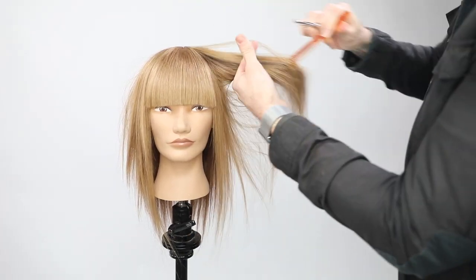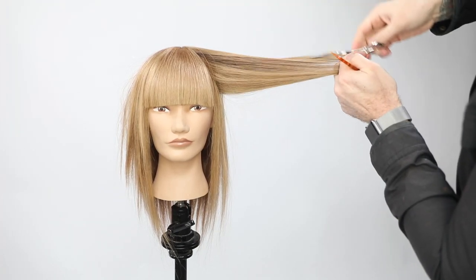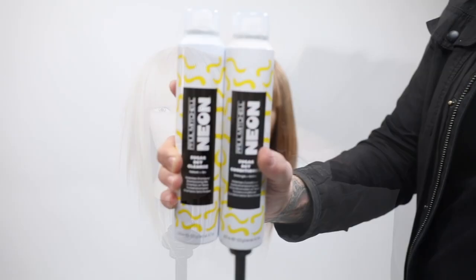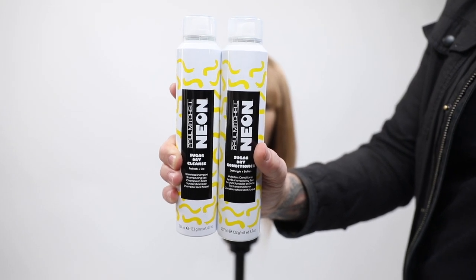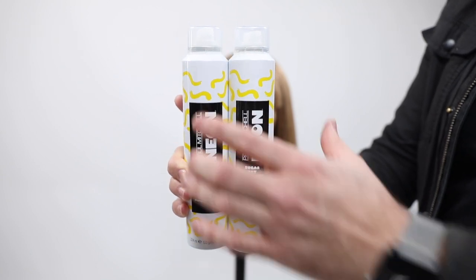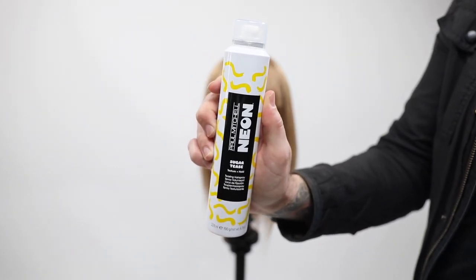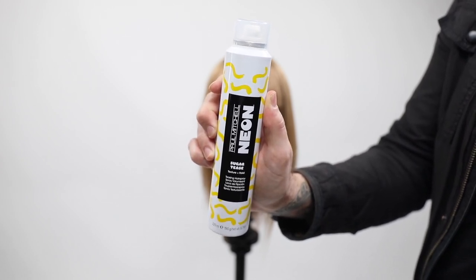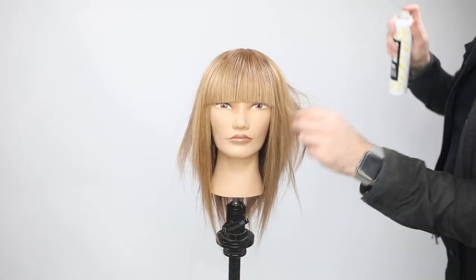I use vertical partings and over-direct everything to the side of the head — to the eye in the front — giving me that push of weight towards the back. Here are the Paul Mitchell Neon sugar dry cleanse, sugar dry conditioner, and sugar tees — a texture and hold spray. I won't use them on this mannequin, but for this kind of textured look, this line of products is really great.